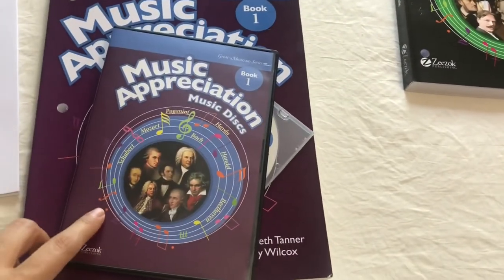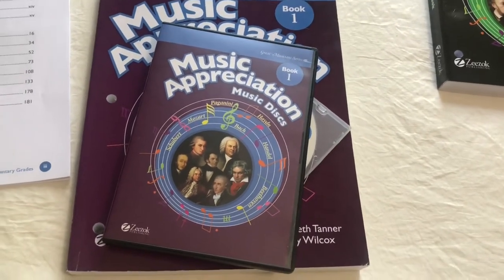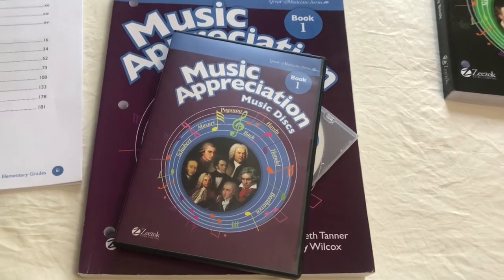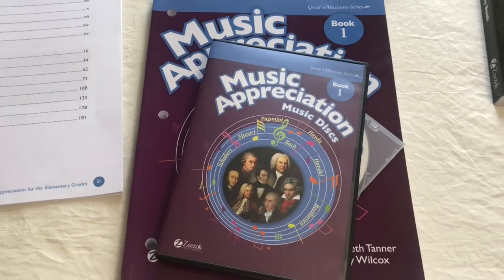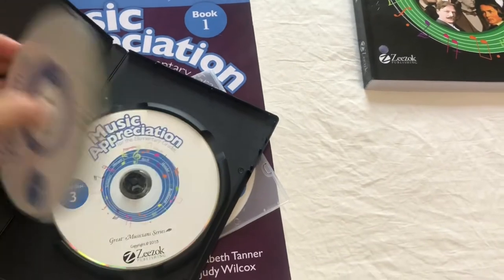And this is the music discs. In the books there's reading, and every once in a while you'll come to a part where there's a song that they composed. It will then tell you what disc and what track to listen to. They come like this — there are several of them.